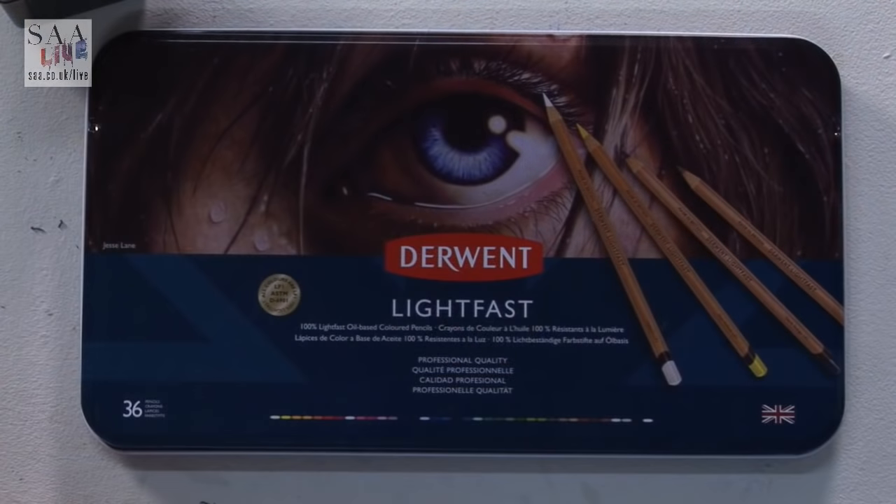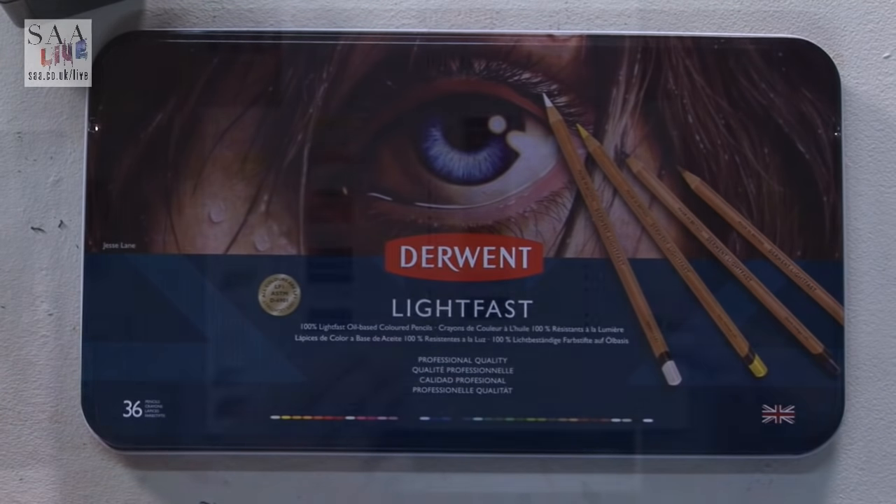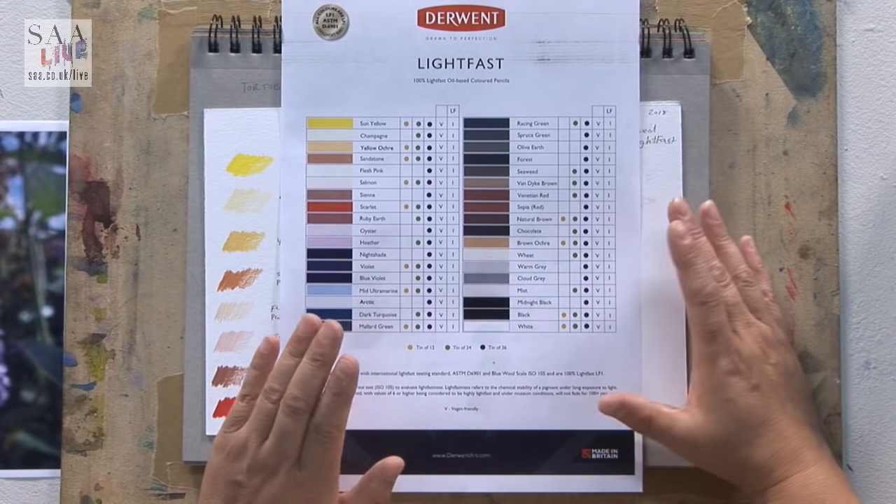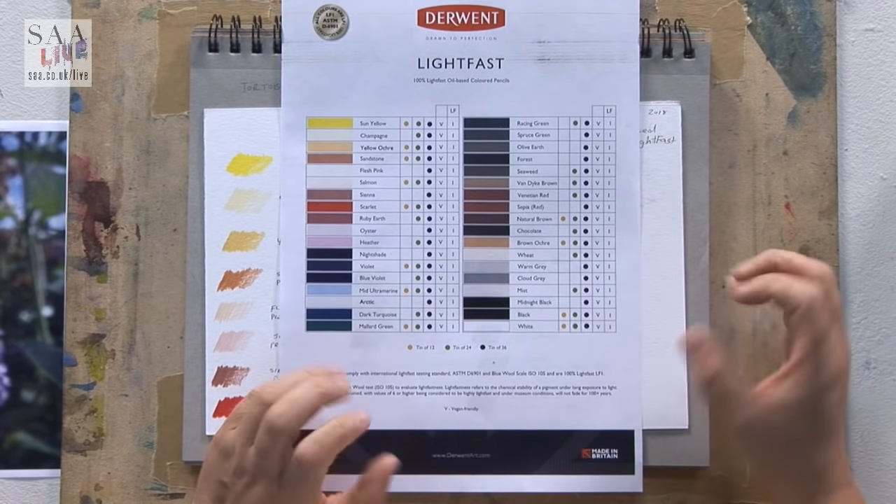So Derwent have worked really hard and brought out this Lightfast set. At the moment there are 36 colours and they have all been tested to be six and above on the Lightfast scale, which means they have an archival property of about 100 years under museum conditions. So they have really good lightfast properties — you don't have to pick and choose which colour to use; if it's lightfast you can just use them all.